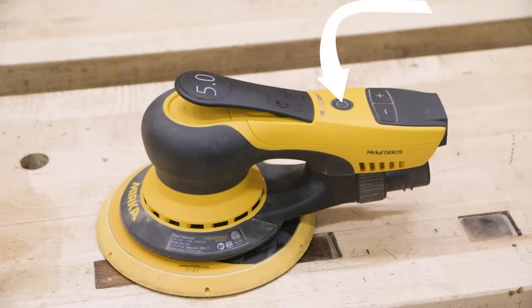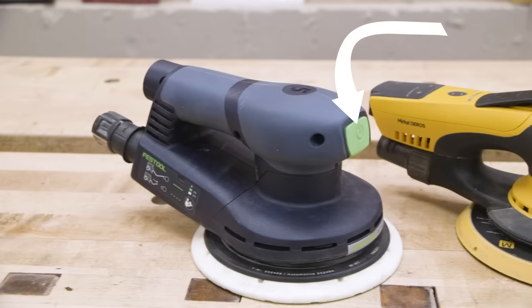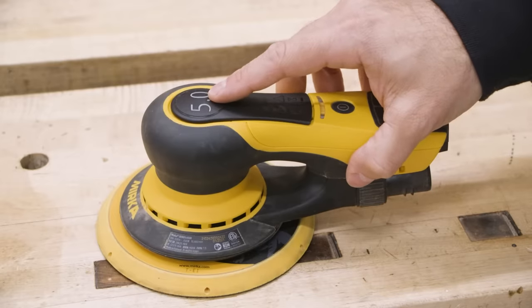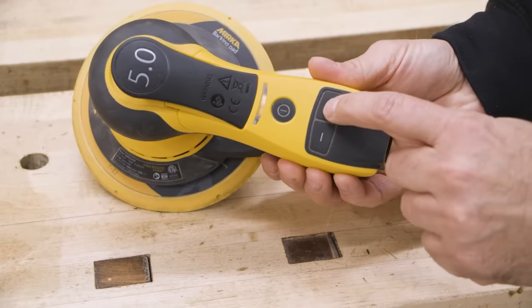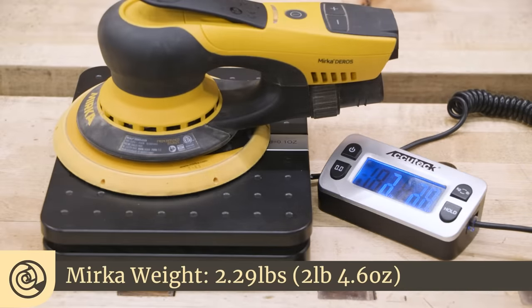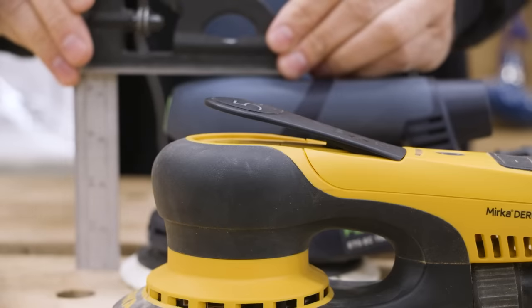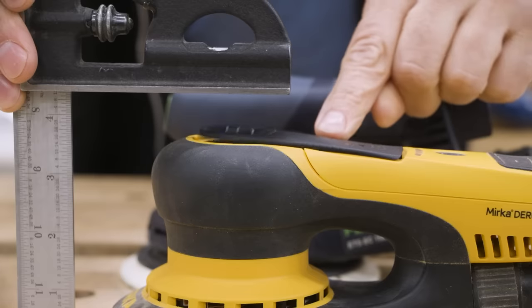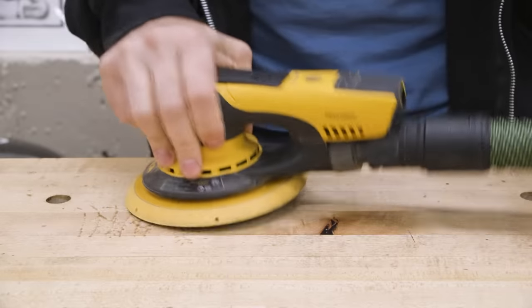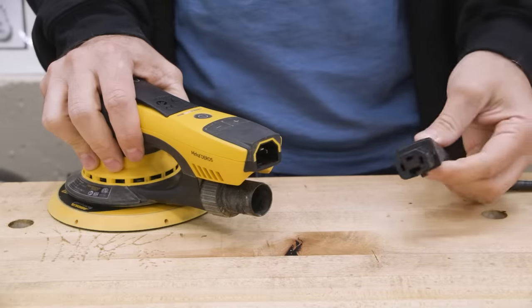The Mirka has a rubber-covered button at the back that serves as a master power switch, but won't actually start spinning until the paddle is depressed. The Festool has a plastic power button at the front. The Mirka's paddle also serves as a variable speed control, with additional maximum speed control buttons near the power button. The Festool's variable speed is controlled by a more traditional dial. The Mirka comes in at 2.29 pounds and the Festool is a little heavier at 2.74 pounds. The Mirka is also just a little bit shorter than the Festool by about five-eighths of an inch, giving it a lower center of gravity. Both sanders interface fine with Festool hoses, and both have a proprietary power cord, with the Mirka's being just a little bulkier.